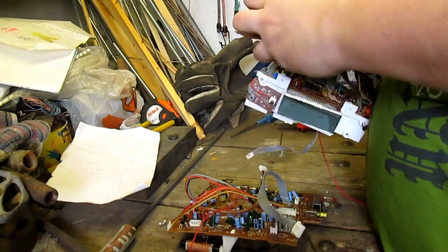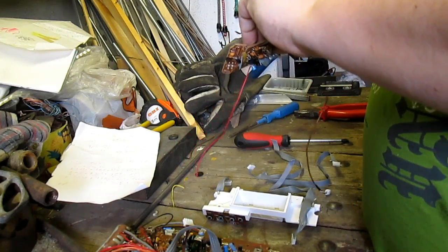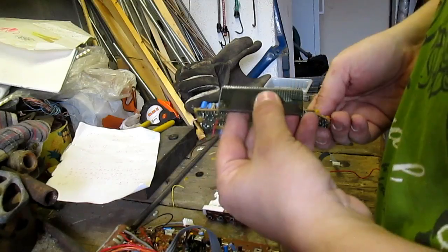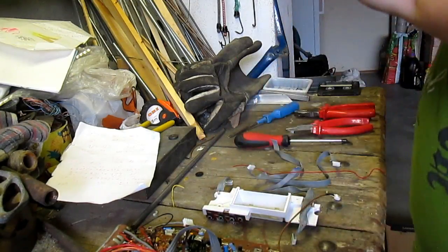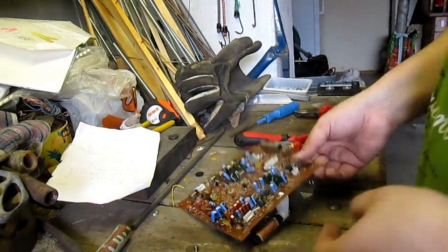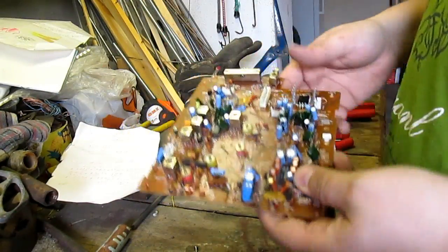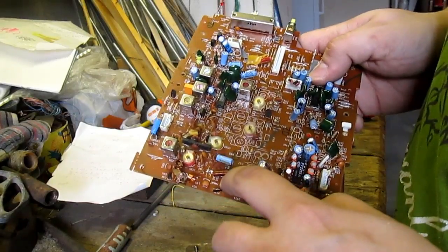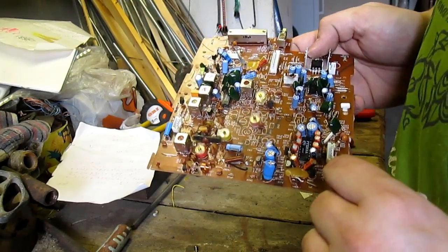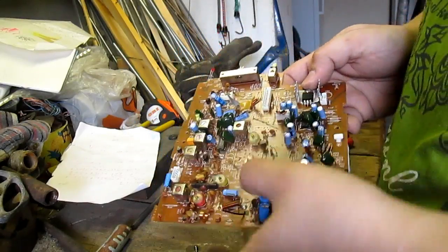These boards should have some value, at least I hope so. These boards are probably low-grade boards and they have some metal parts that I prefer to tear down.